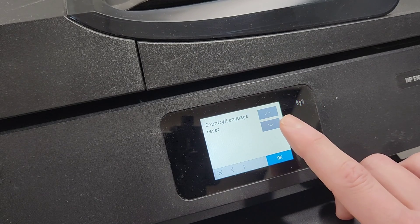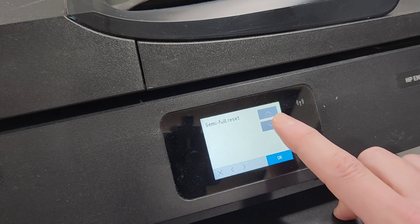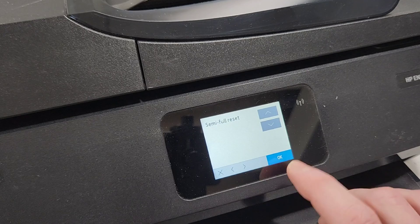In the resets menu, press OK. If you need to reset the country where you're located or the language, you can reset that there. Then there's partial reset and semi-full reset. The semi-full reset is the most common one — when you have an error on the screen and you want to try resetting your printer to see if that goes away, the semi-full reset is the way to go.